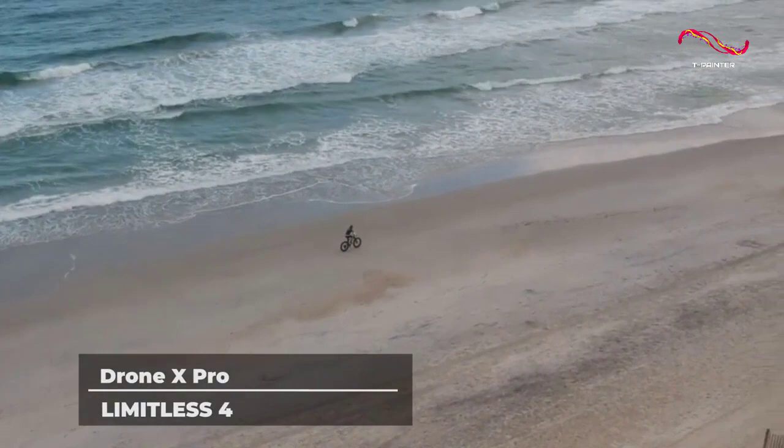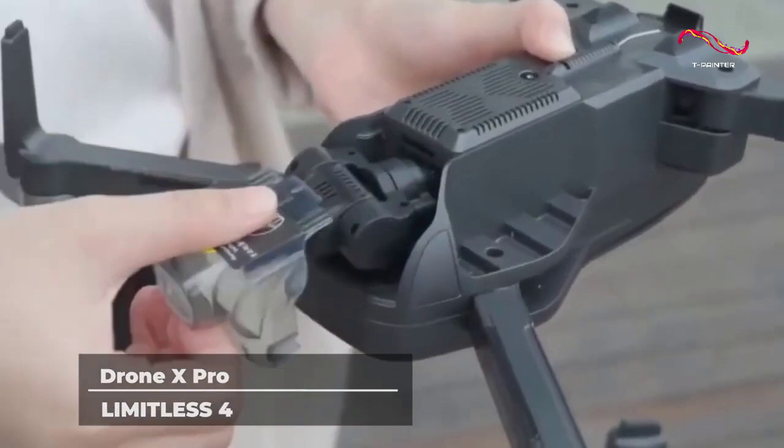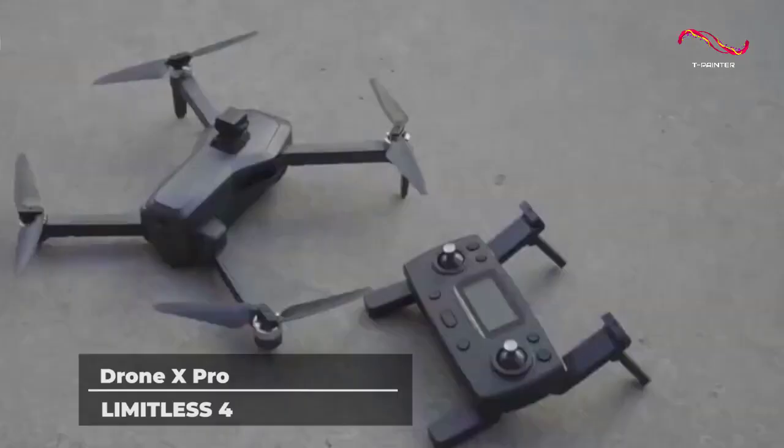Such strong stabilization can only be improved by a longer Wi-Fi range. Unlike its competitors, the Drone X Pro Limitless 4 has a range of nearly 5 kilometers, which is more than 50% more.